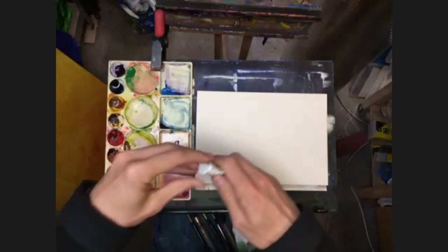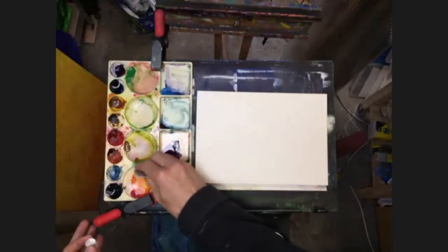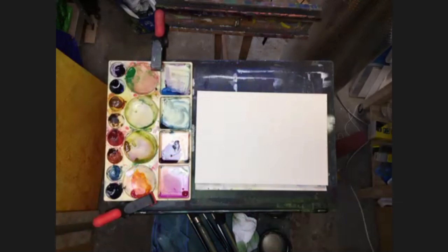We're going to put some white out. I've got a little bit of white here. Let's put that there. And I've also put a bit over here with the yellow, sorry.